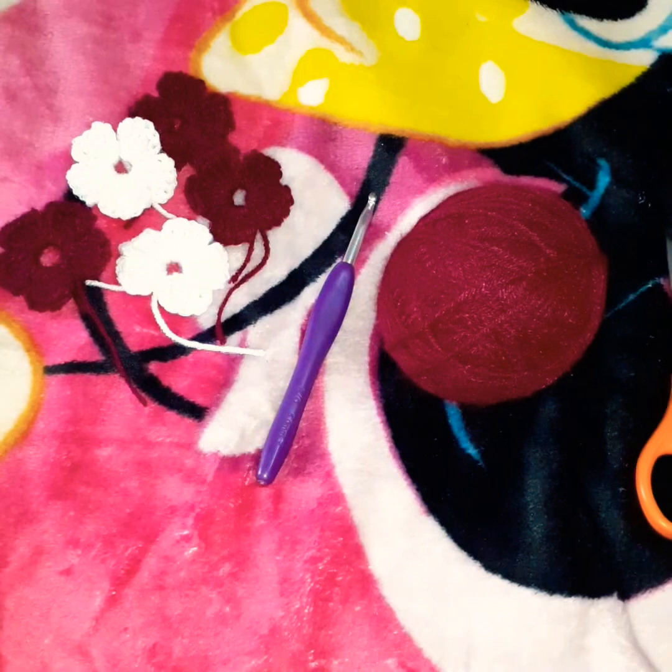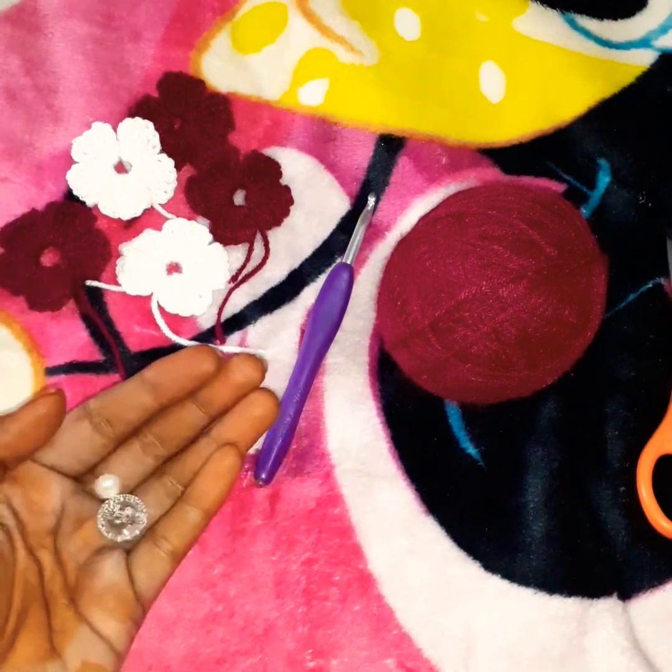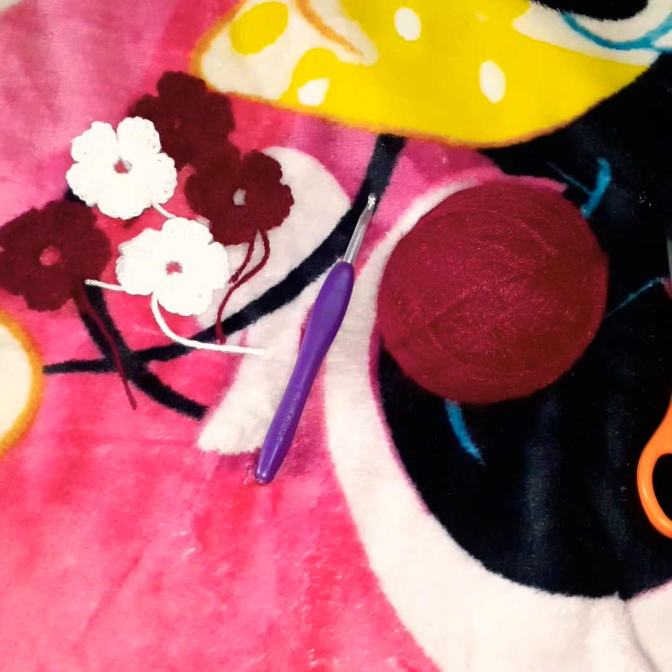We can use a button or pearls with this flower. This flower can be used on a dress, a shoe, or a bag.